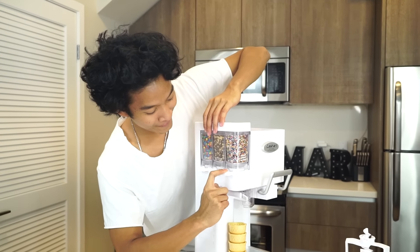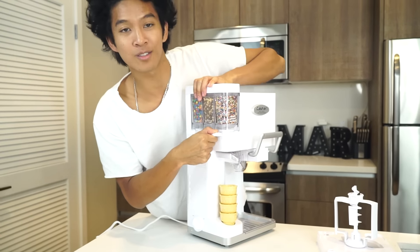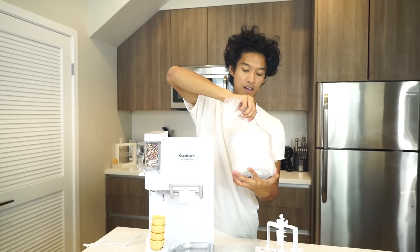There are things you could put in here if you wanted to add toppings or something. It actually turns the ice cream for you. To make it work, you actually have to freeze the bowl ahead of time.